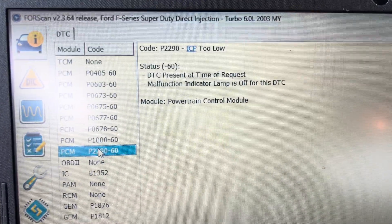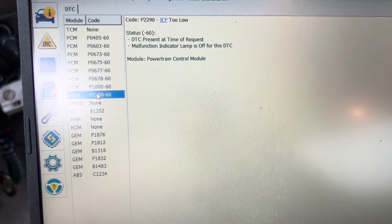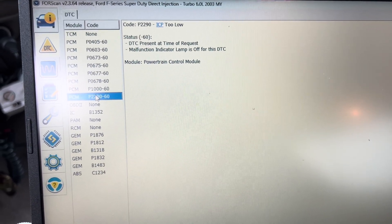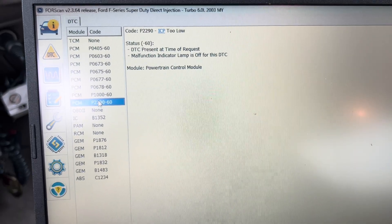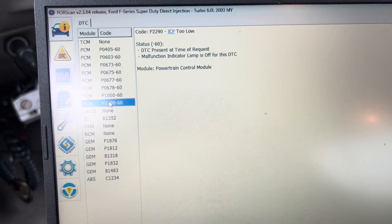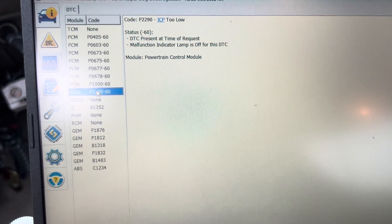We've got an ICP 2 low code, and when we're driving the high-pressure oil pump is only making 700-something PSI while desired is wanting 3,600. So to me, this tells me that the high-pressure oil pump is bad.